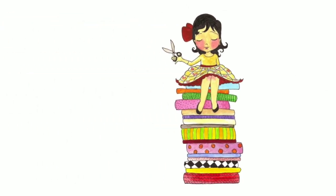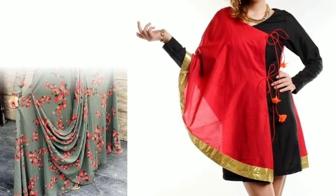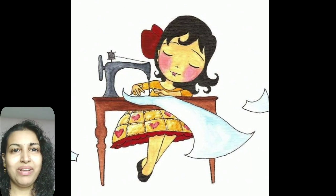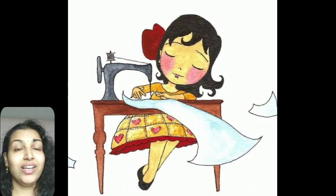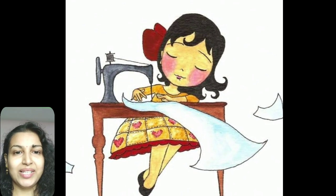Welcome to Sewing is Fun. Today in this video I'm going to show you some designer kurtis, so next time when you are going to prepare your own designer wear or give it to your tailor, just keep in mind all these designs. Hi friends, this is Deepika, welcome to my channel. In this video I will show you 25 latest designer kurti designs for women in this 2019 season.